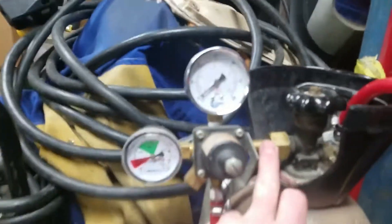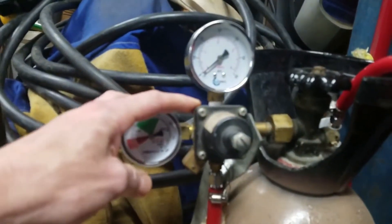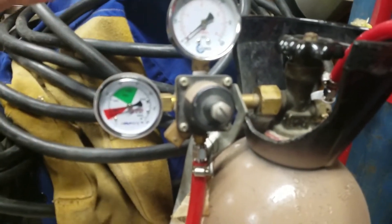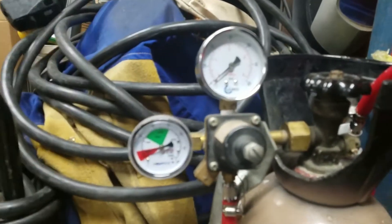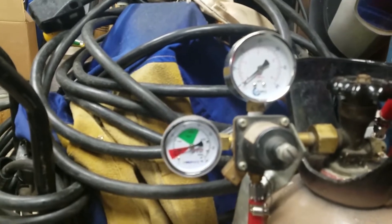On the CO2 tank, you will need a regulator setup. This one I actually found in the trash pile — you'll see it in the video. The gauges were smashed on it, so I got on eBay and just got the lowest price gauges I could find, and they work fine.